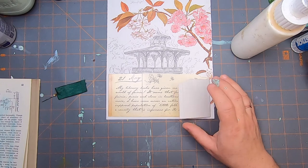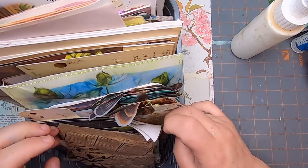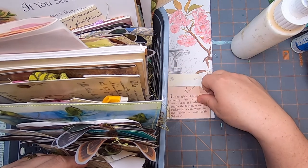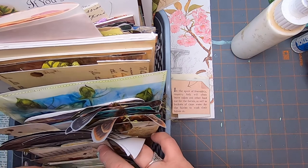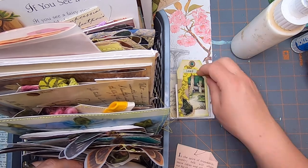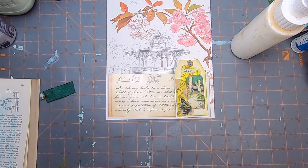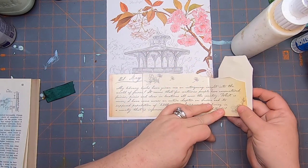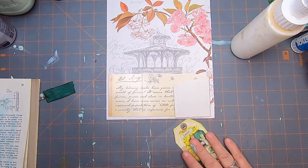I think I'll use maybe a cluster out of here, or something small. That would be very cute — even a little tag would be cute maybe. I'm going to use that one. We're starting to get to the fun stage of decorating things.